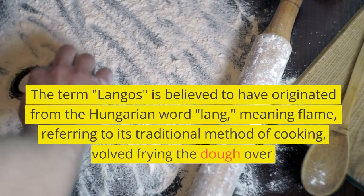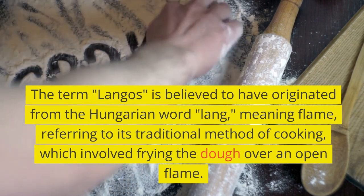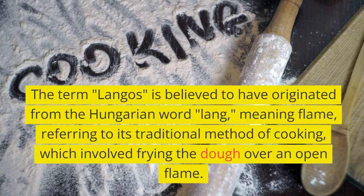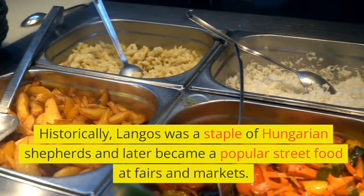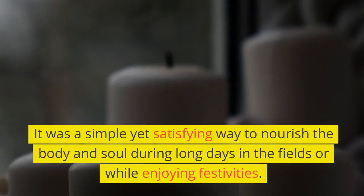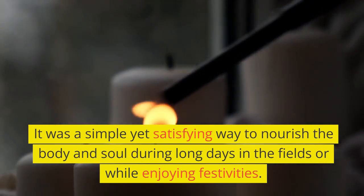The term lángos is believed to have originated from the Hungarian word lang, meaning flame, referring to its traditional method of cooking, which involved frying the dough over an open flame. Historically, lángos was a staple of Hungarian shepherds and later became a popular street food at fairs and markets. It was a simple yet satisfying way to nourish the body and soul during long days in the fields or while enjoying festivities.